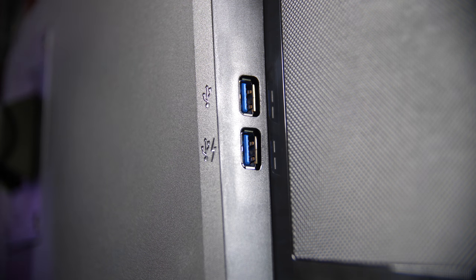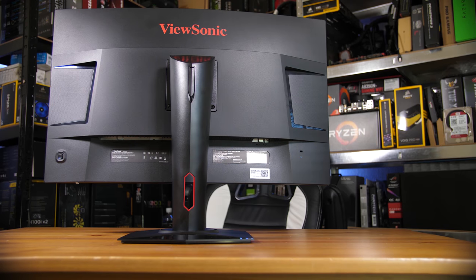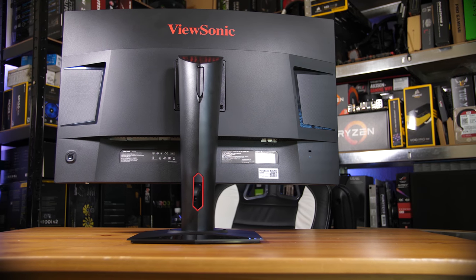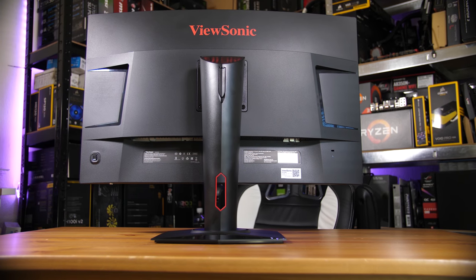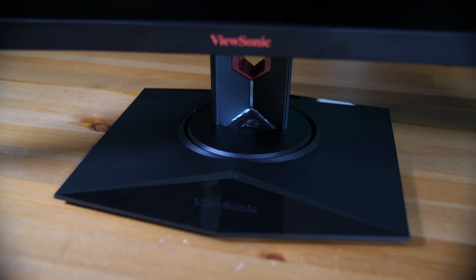The overall aesthetic of the monitor, including on the back, is pretty nice. It's relatively subtle and not too in-your-face gamery. There's no RGB lights or lasers that shine up on the ceiling like some of the new ASUS monitors, but it does a decent job of being relatively gamery without being too insane. The base does have a lot of glossy plastic and a relatively large footprint, so be aware it's going to take up a lot of space on your desk, but it's a pretty sturdy and decent mount overall.